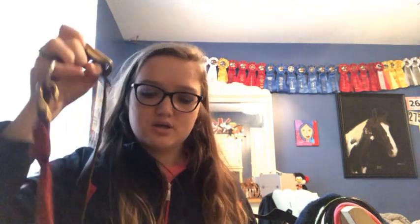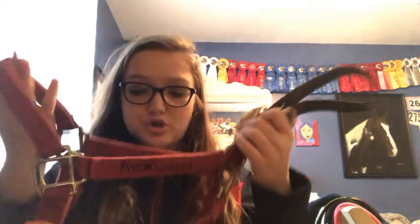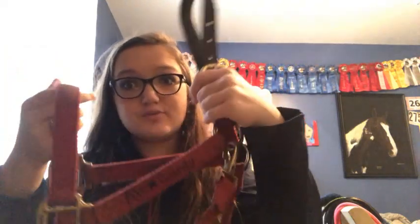My last normal halter is this red one that my grandma got for me. I had to replace the breakaway part because it broke. This is a really nice halter and I love it so much.